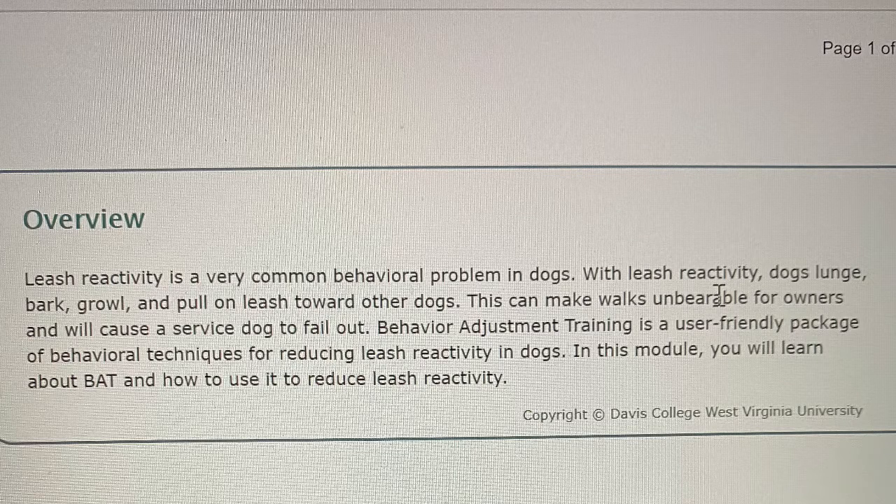Overview. Leash reactivity is a very common behavioral problem in dogs. With leash reactivity, dogs lunge, bark, growl, and pull on leash towards other dogs. This can make walks unbearable for owners and will cause a service dog to fail out. Behavioral Adjustment Training is a user-friendly package of behavioral techniques for reducing leash reactivity in dogs. In this module, you will learn about BAT and how to use it to reduce leash reactivity.